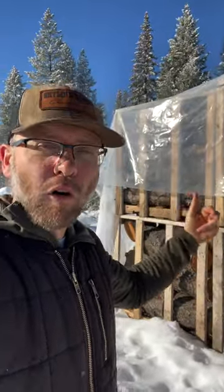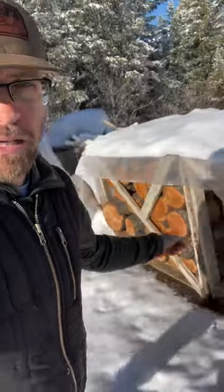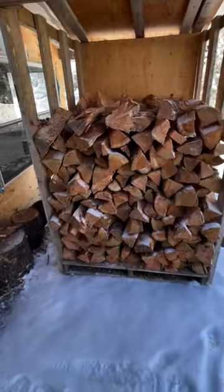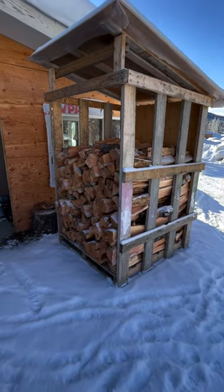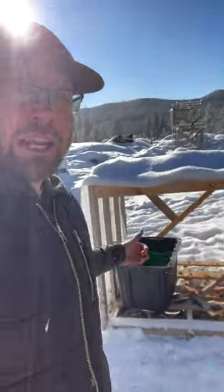These cubes I have are four by four by four — I measure them as roughly a half cord, but they're way less than a half cord. What I've discovered is that by splitting it down to another cube, which is technically a half cord, I'm using way more than I am here.